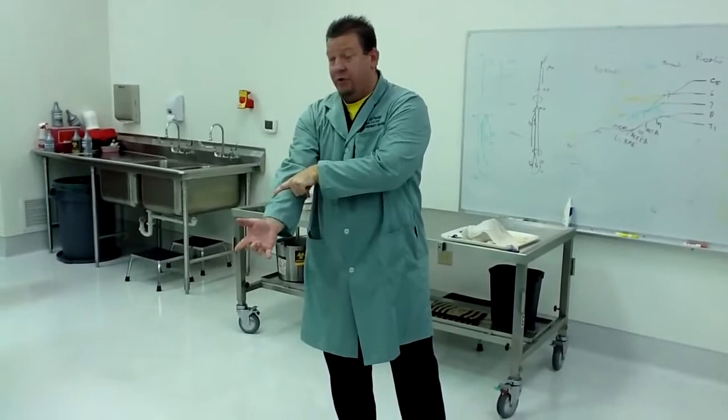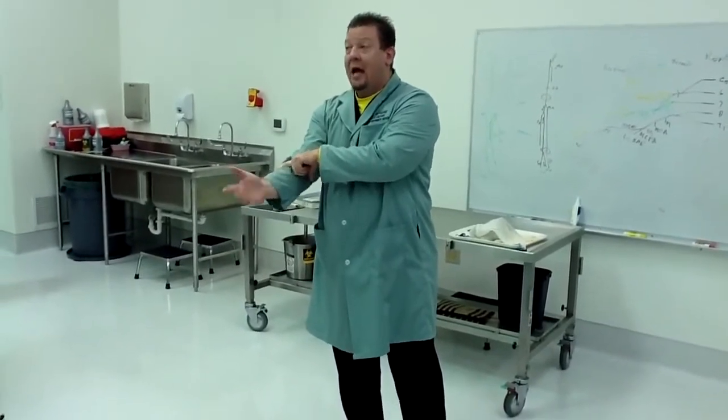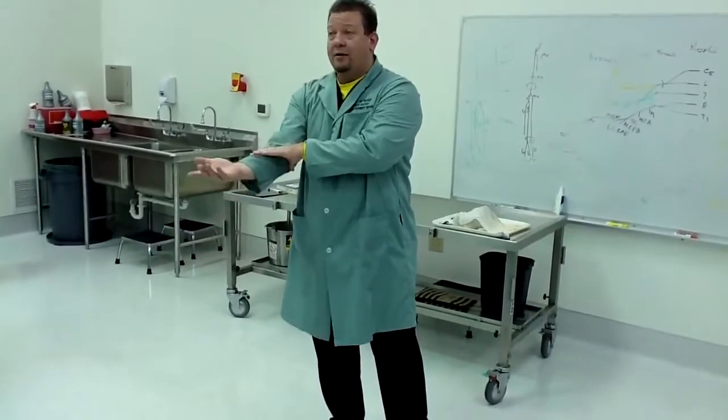The first finger reaches over, grabs your radius, and flips it over — that's the brachioradialis muscle. It grabs the head of the radius just past the radial tuberosity and flips your arm over. The next one is called the pronator teres — teres means round, it's the round one, and the square one is down below.